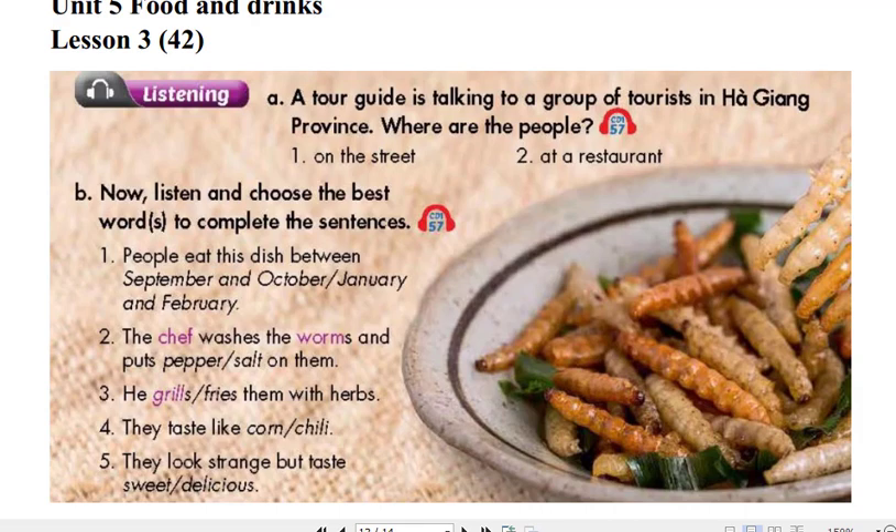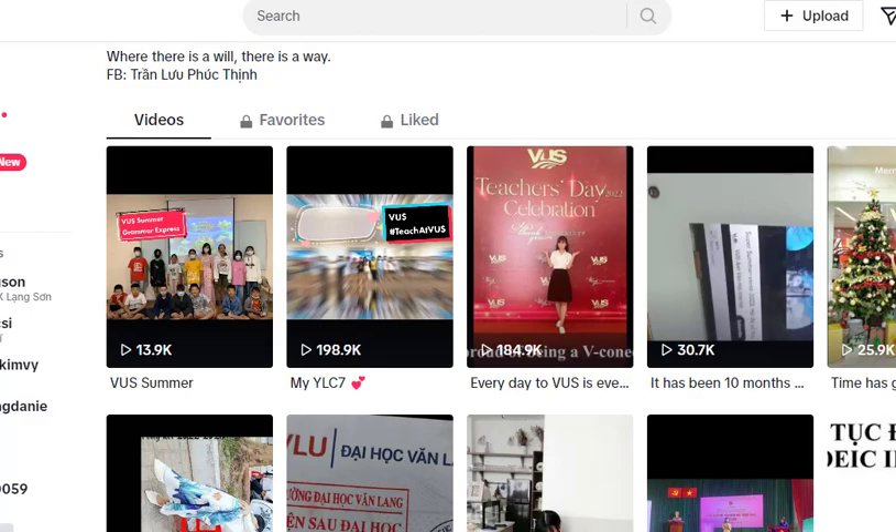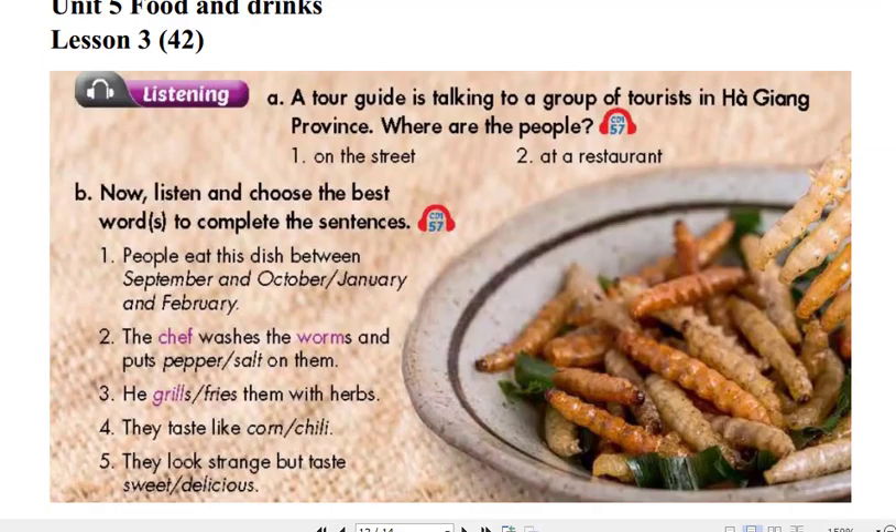and October when the worms are really juicy. The chef washes the worms and puts salt on them. Then he fries them with herbs and hot oil or steams them. Some people say they taste like grilled corn and other people say they taste like cheese. Yeah, I know, they look a little bit strange to you, but really they taste delicious. I think you should all try one. Who wants to go first? Nobody? Okay, I'll eat one to show you. Yum!